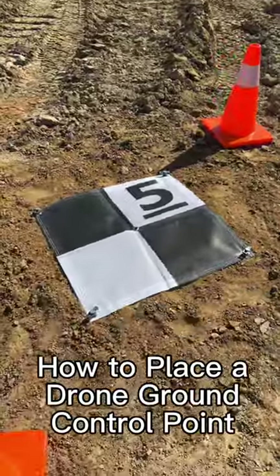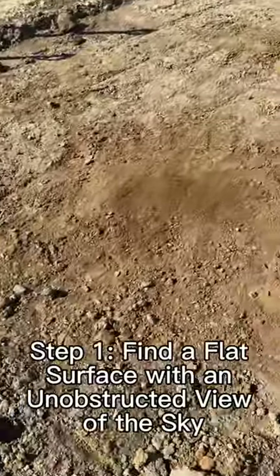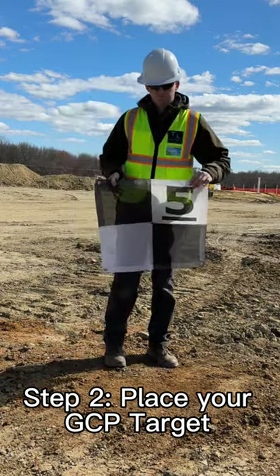How to place a drone ground control point. Step 1: Find a flat surface with an unobstructed view of the sky. Step 2: Place your GCP target.